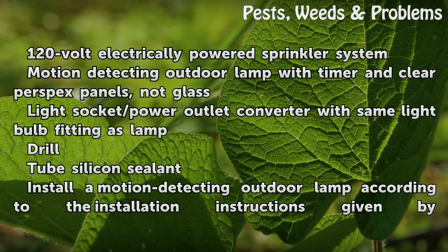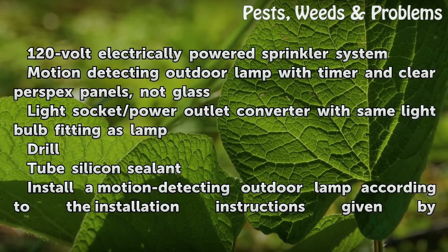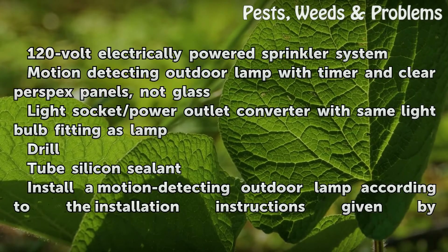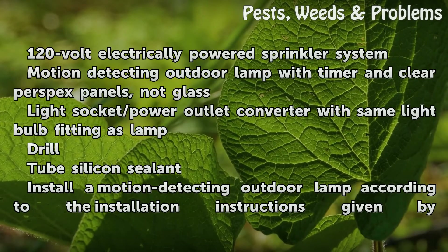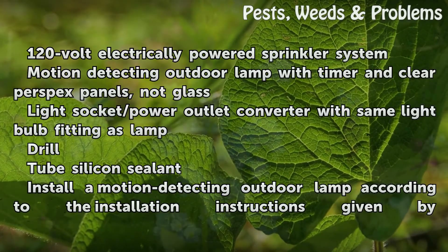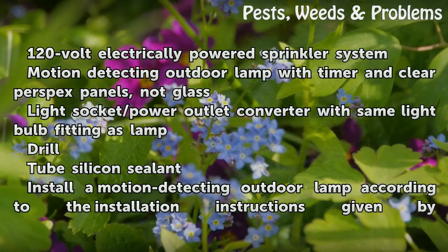Things you'll need: a 120-volt electrically powered sprinkler system, a motion-detecting outdoor lamp with timer and clear perspex panels (not glass), a light socket/power outlet converter with the same light bulb fitting as the lamp, a drill, tube silicone sealant.